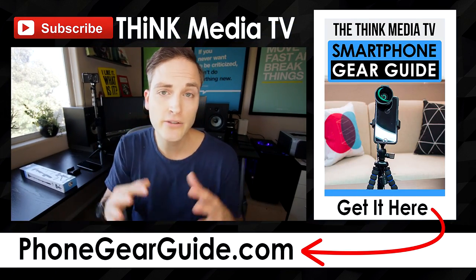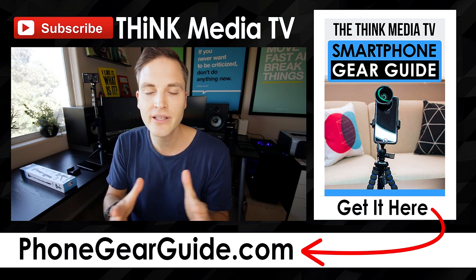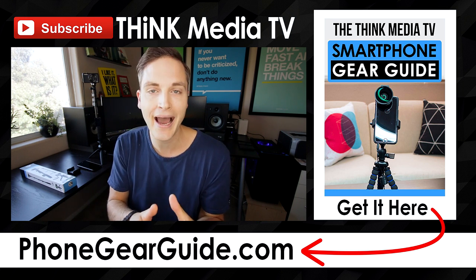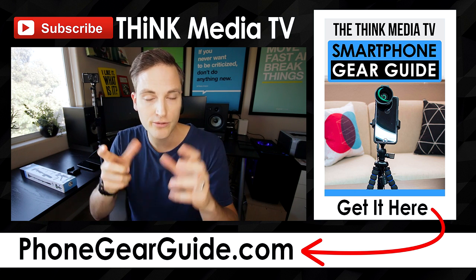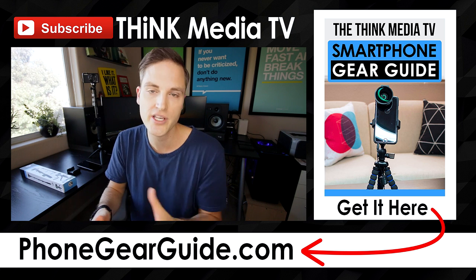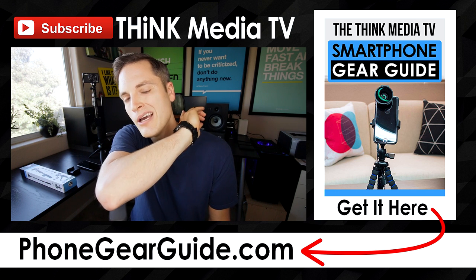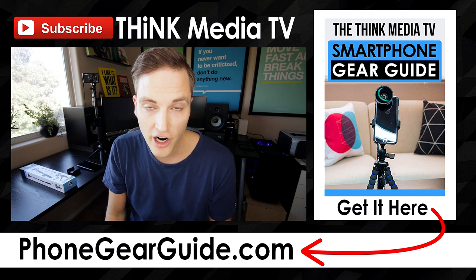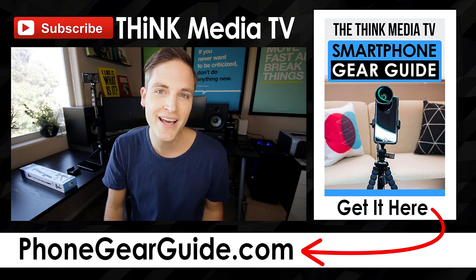Thanks so much for checking out this video — definitely subscribe for more videos just like this. And if you haven't downloaded the smartphone gear guide we recently put together, it goes through the best tripods, selfie sticks, pulls, and microphones for creating content with your smartphone. There's a link in the description below — you can download it for free, or I'll also link it up on the YouTube card.